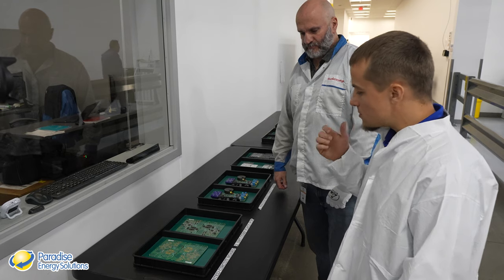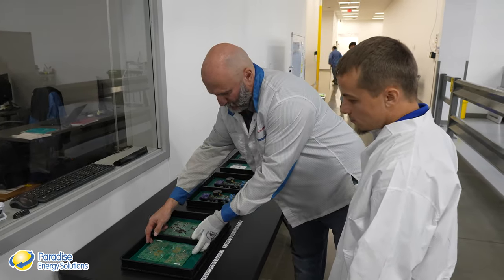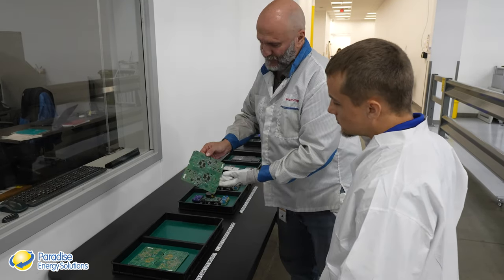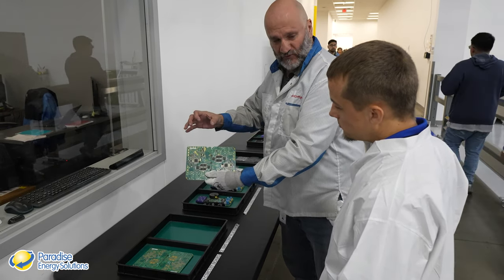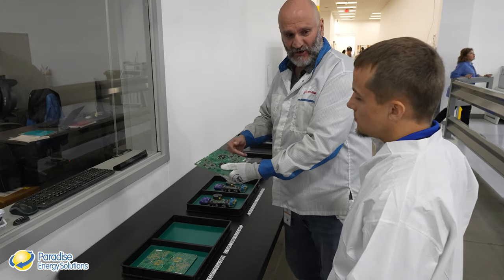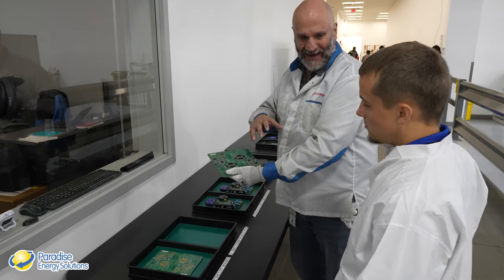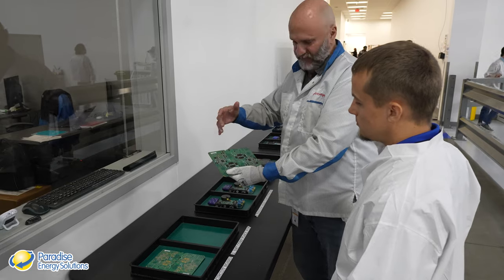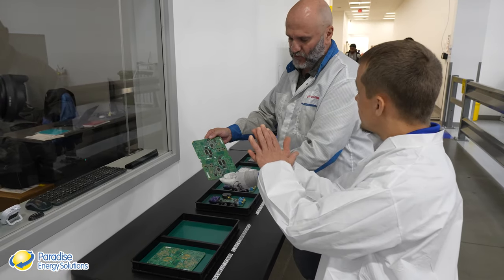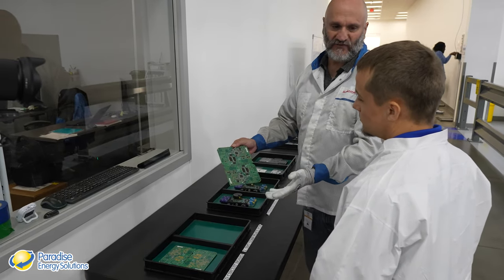Before going to the line, Miguel shows how a printed circuit board goes through the entire manufacturing process. The first thing done is printing a QR code and serial number that allows traceability of the board through the entire production cycle. Even after installation under a solar panel in the field, that QR code and serial number can tell you which factory, which site, which day, and down to the second when that board was manufactured. Traceability is very important for quality.